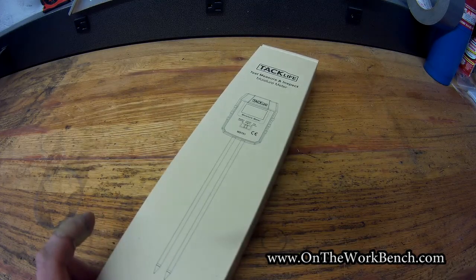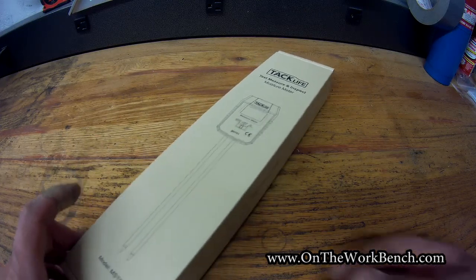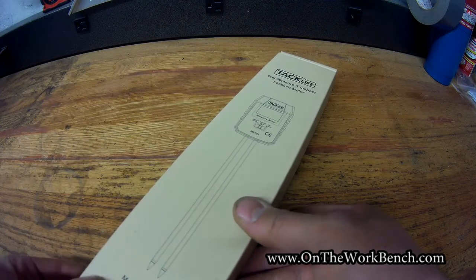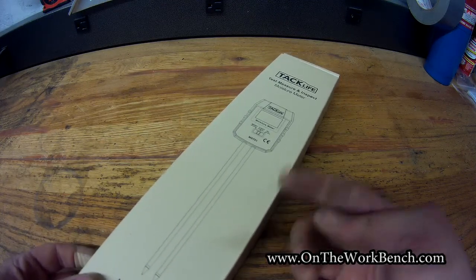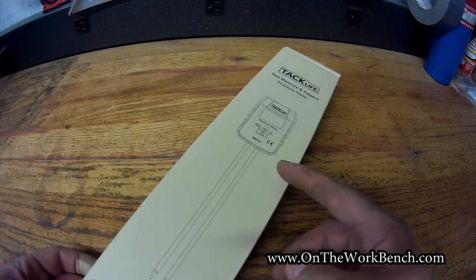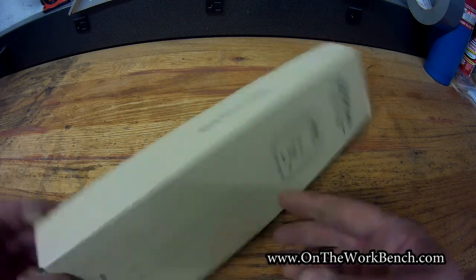Hello and welcome back to On the Workbench. Today we're taking a look at this moisture meter for your soil or garden. This is from Tack Life, which is a relatively new brand to Amazon as far as I can tell, but the concept of a moisture, light, and pH meter for your soil is nothing new.